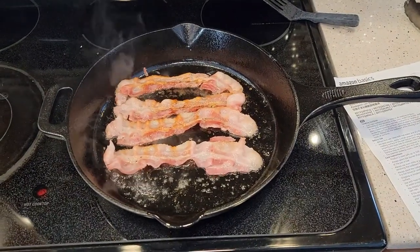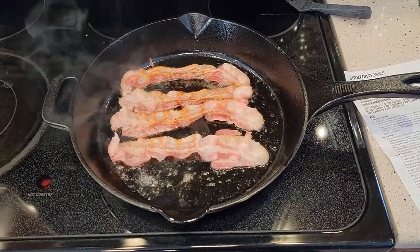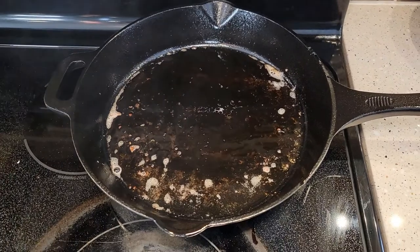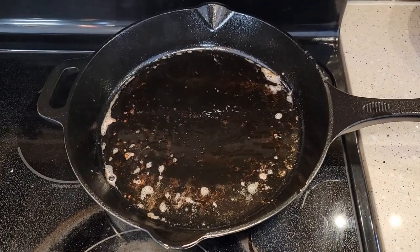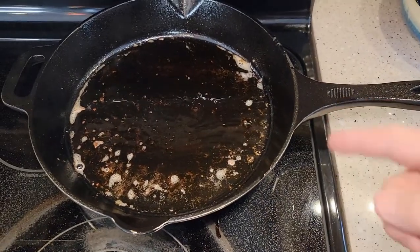The instructions say never cook tomatoes or anything acidic in a cast iron skillet. Be careful — this handle is already starting to heat up. When you're done cooking with your cast iron skillet, you've got to let it cool off before you do any cleaning, because the handle and everything is going to be hot.